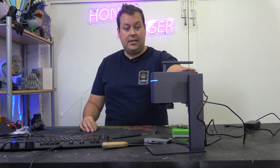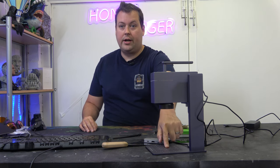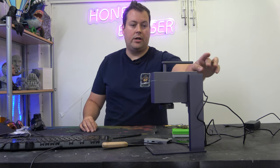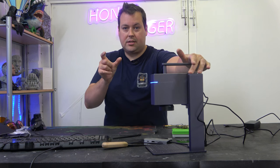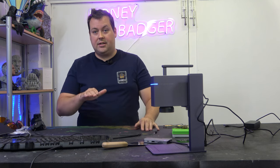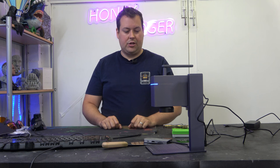The stand it comes with has a button at the top that you press, and two lasers will shine onto whatever you're trying to engrave. You then move the laser up or down until those two lasers overlap each other, and that's how you know your laser is set to the right distance. Super easy to do all the adjustment there.